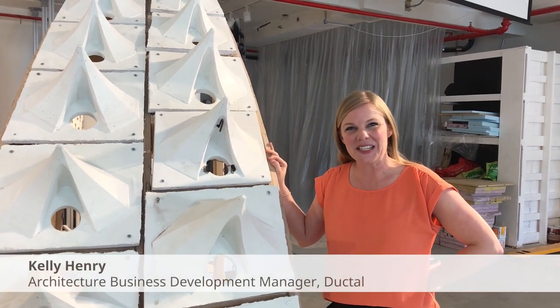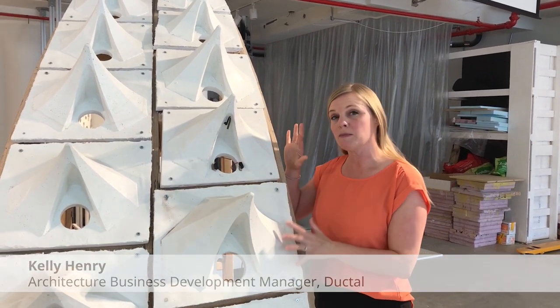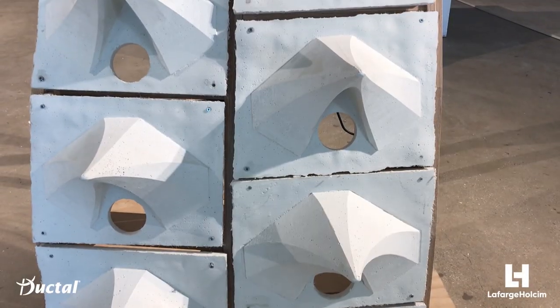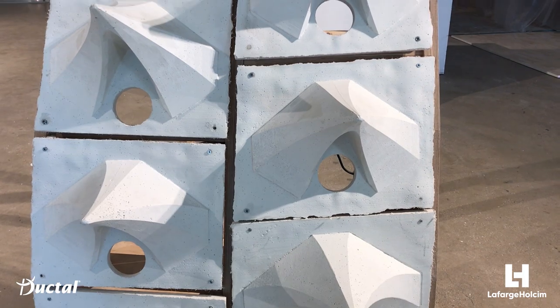Hi, I'm Kelly Henry and I'm with the ductile team. I'm here to describe a little bit about the Bee Pavilion, which was designed by Harrison Atelier. They actually cast it here in the ductile navy yard, our space.